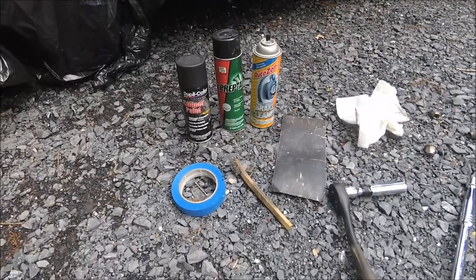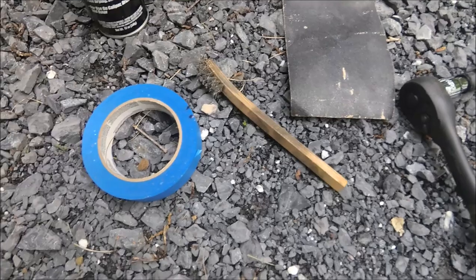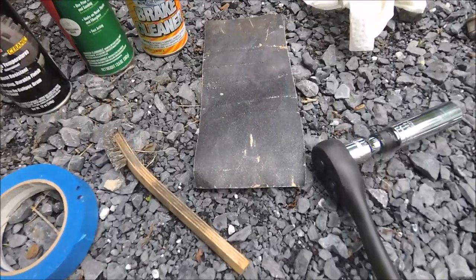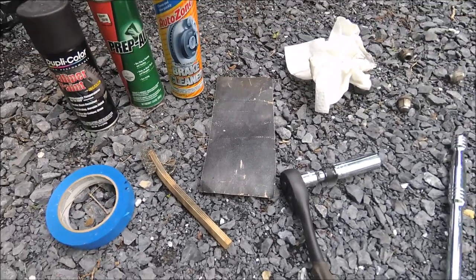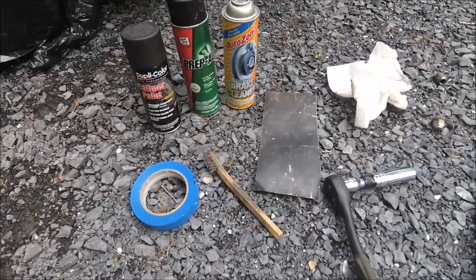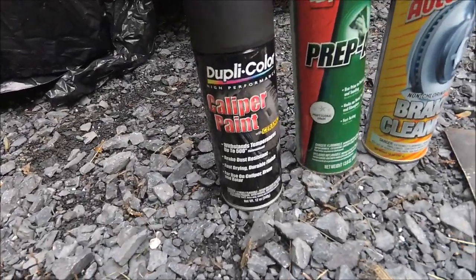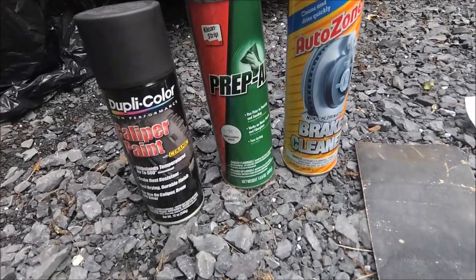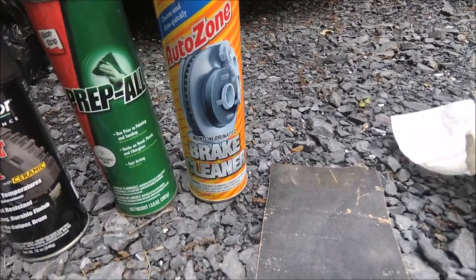Some of the tools you're going to need for this job are a wire brush, some painter's tape, and some sandpaper. I was using 100 grit, but you can use 100, 120, 200, 220 — anything around a medium grit will work. You're going to need some caliper paint or engine paint, some automotive degreaser, and some brake cleaner.